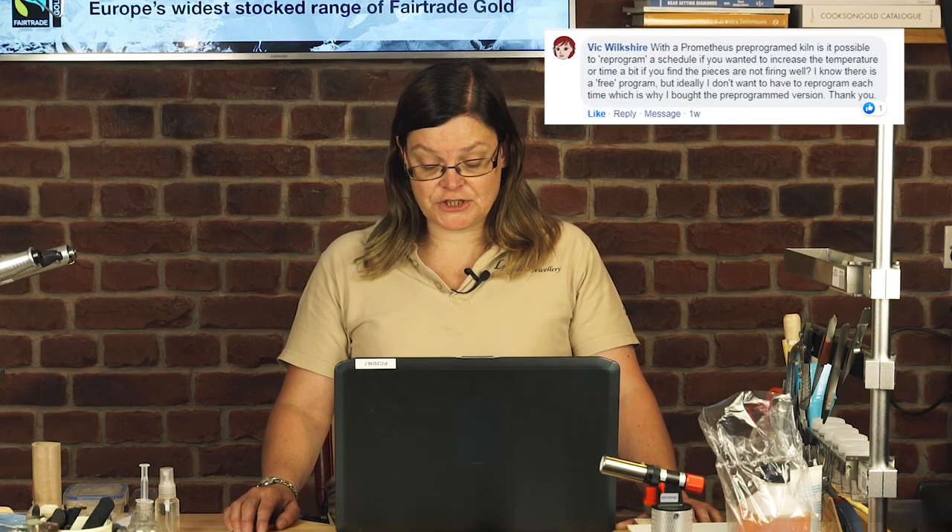Is it expensive? It's slightly more expensive than silver sheet, but the time that it takes to use it is less, and the equipment that you need is less, so overall it works out roughly about the same.